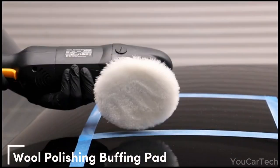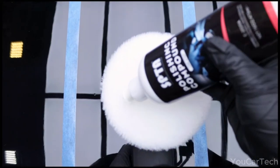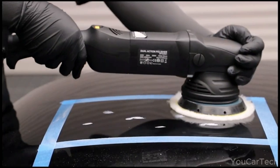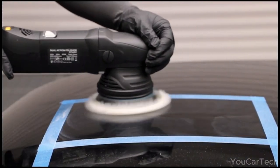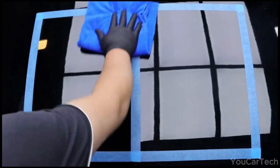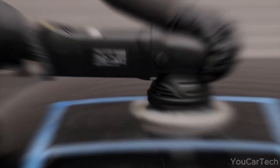Revamp your car's shine with synthetic wool pads. Crafted to perfection, these pads won't leave a trace of wool behind. Thanks to the adhesive hook and loop backing plate, switching buffer pads is a breeze. From cars to glass and even ceramics, these versatile pads are your go-to for polishing anything. Lightweight and super easy to attach, you'll swap pads in a flash, giving your car that showroom-worthy finish in no time.